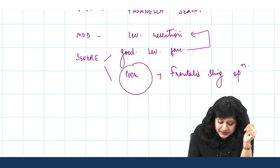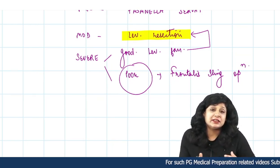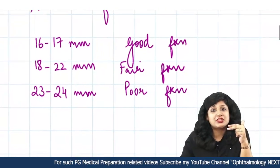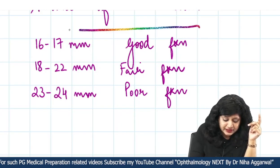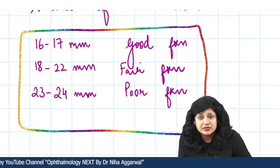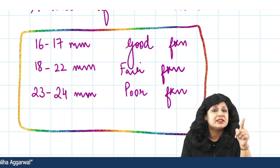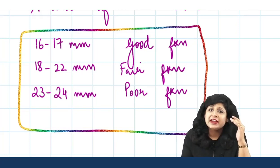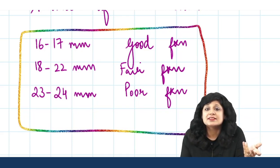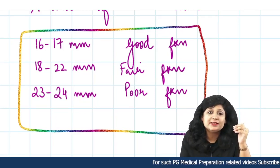For the levator resection, the amount to resect depends on levator function — it cannot be arbitrary. If levator function is good, resect 16 to 17 mm; if fair, 18 to 22 mm; and if poor, then 23 to 24 mm. So right from grading ptosis, measuring the amount of ptosis, taking the marginal reflex distance, to deciding the amount of levator resection — all these steps require this instrument.